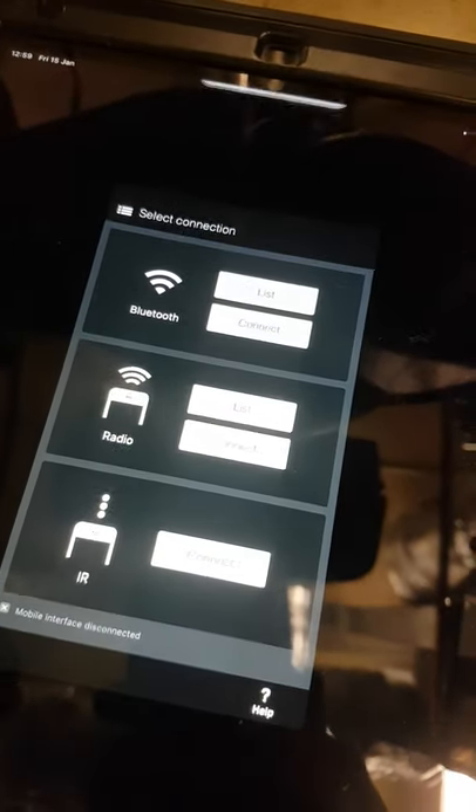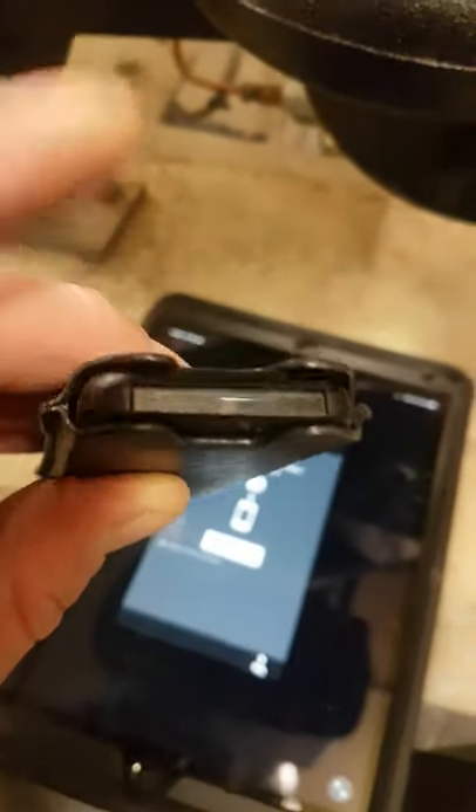It says it's connected. Now what we're going to do is press connect on the app, get to the IR screen, and point that at the eye on the pump.